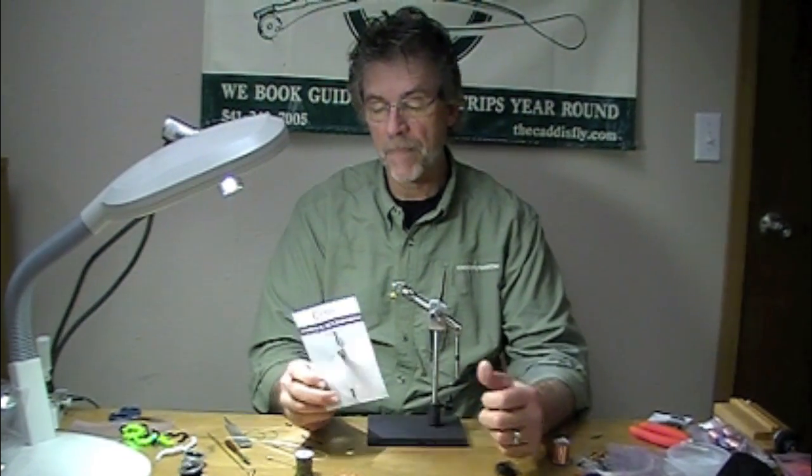Hey, good morning. Jay Nicholas and Chris Daughters having fun at the Cattisfly Shop, Squid Row Fly Series.